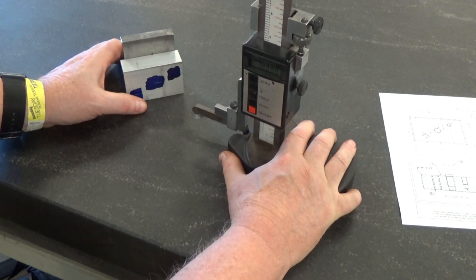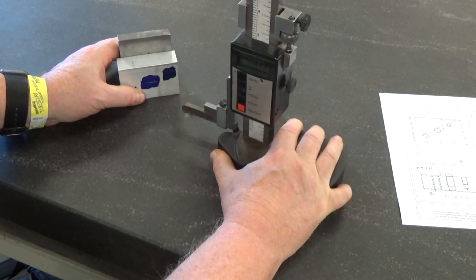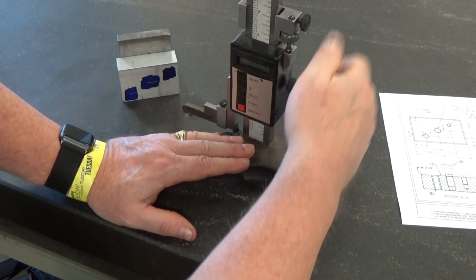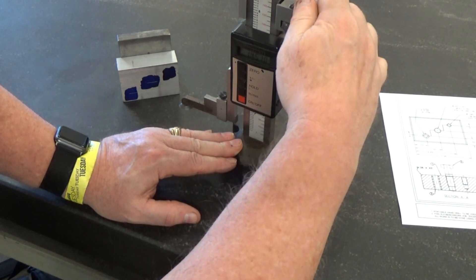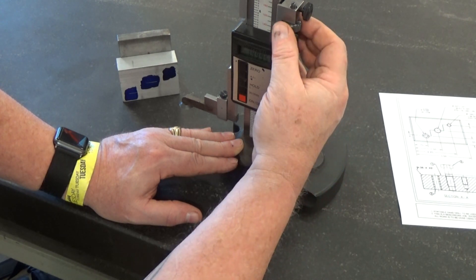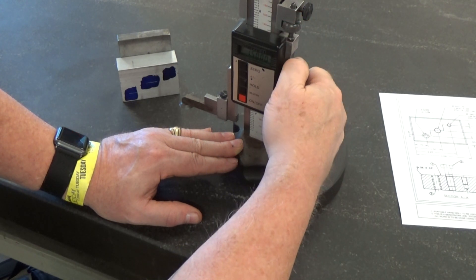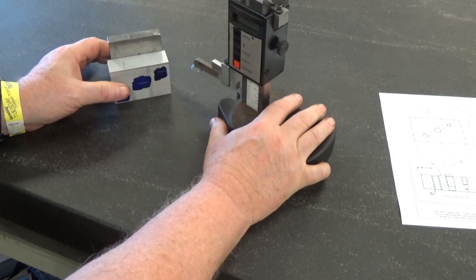I'm putting a little bit of pressure on there just so I can hold it in place. All you're doing is scratching — you're not trying to cut anything, you're not trying to leave a huge mark. The last one is at one and a half, so we'll move it up just a little bit by hand, tighten this one up. On this digital it's a little slow to read, so you can make a movement too fast and miss your number. There's 1.5, and I will move that across to mark it.